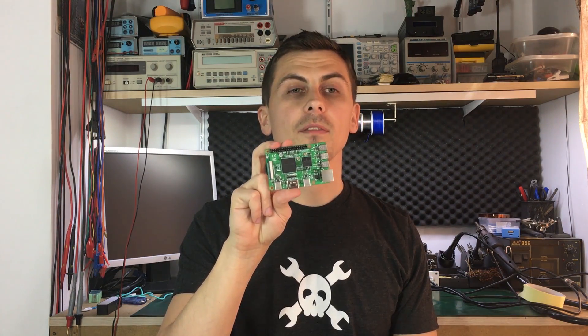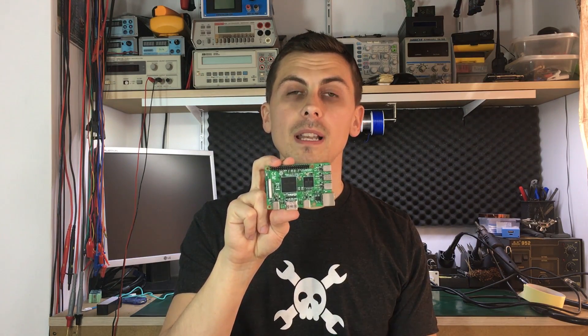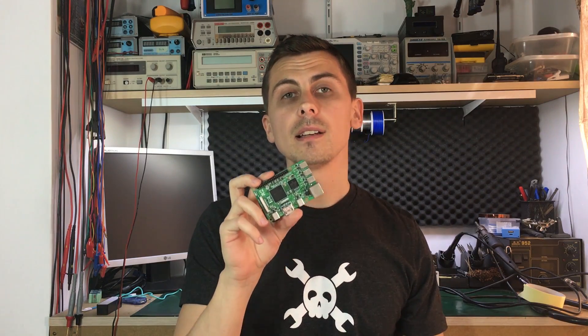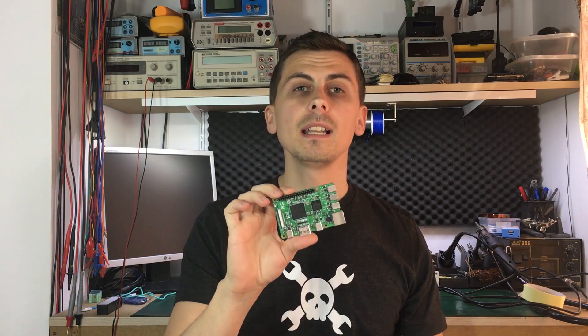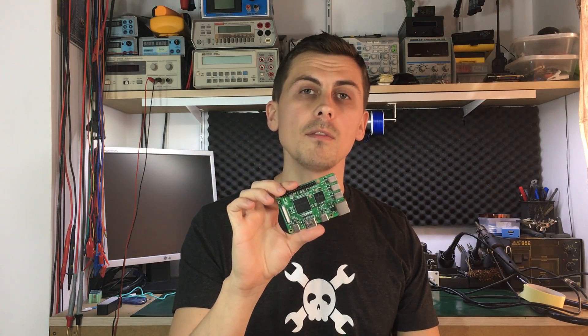Like I mentioned, I am the first to get this board months before the official release date because this is an engineering sample. I was lucky to have a good friend of mine, a childhood friend actually, that works at the Raspberry Pi Foundation. He is the guy that did the PCB layout of all the Raspberry Pi versions that you know. So I didn't let him go until he asked the right guy for permission and he made this thing possible for me.